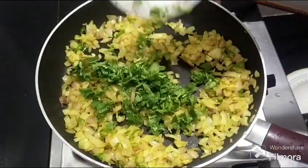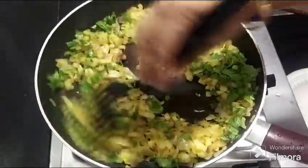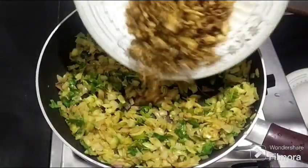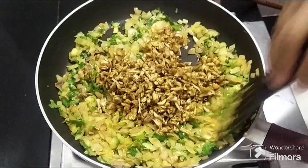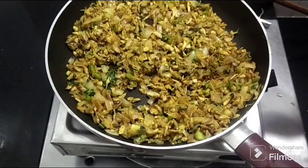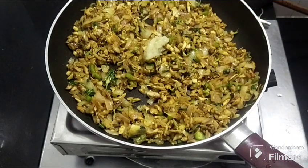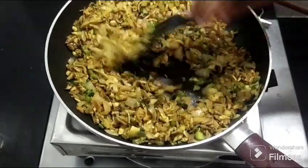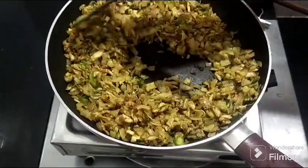Then mix the chicken in a little bit and put the chicken in a little bit and mix it. Like the spinach in the juice, mix the chicken in a little bit.